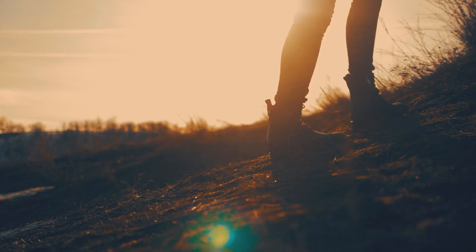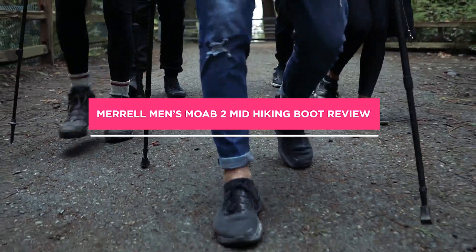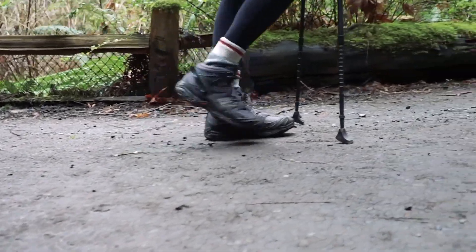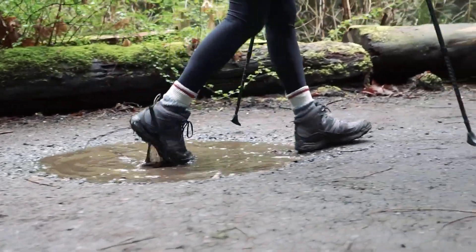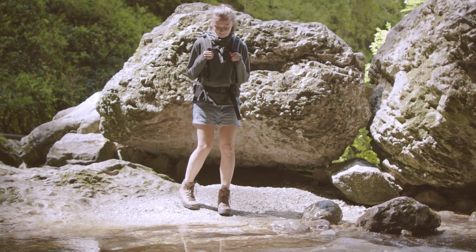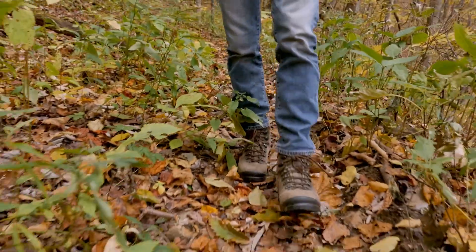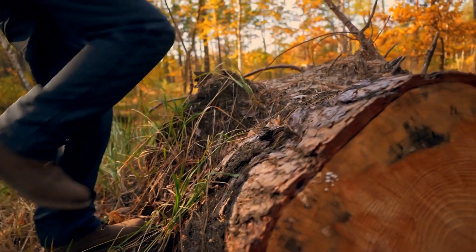Hello and welcome to today's video where we'll be reviewing the Merrell Men's Moab 2 Mid Waterproof Hiking Boot. If you're an avid hiker or someone who loves to explore the great outdoors, then these boots are definitely worth considering. In this review, we'll be going over the features of the boot, its pros and cons, and who it's best suited for. So grab a seat and let's dive in!